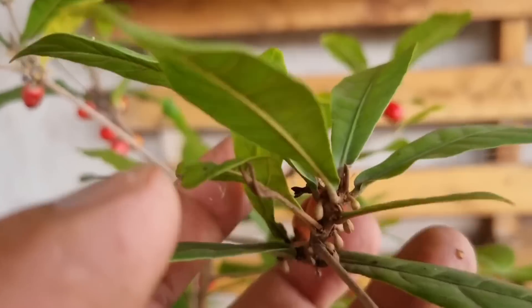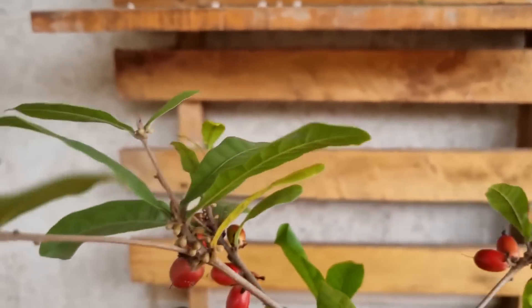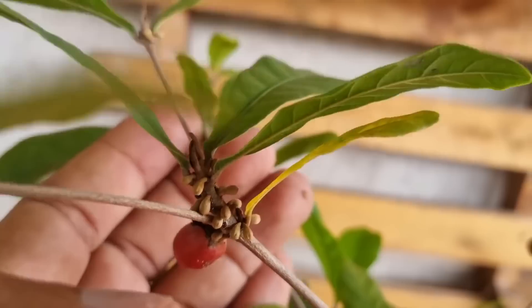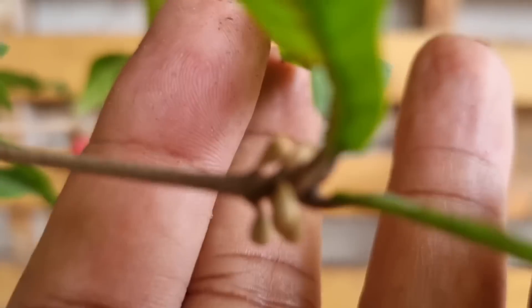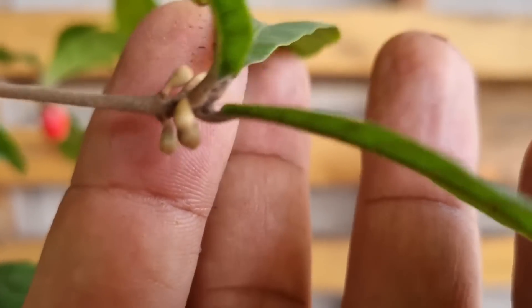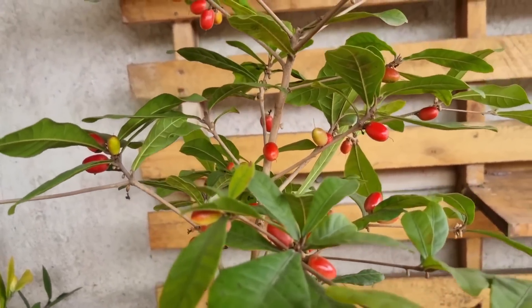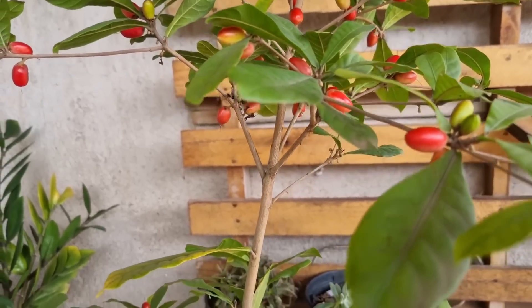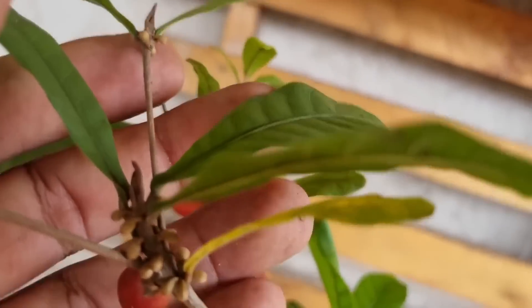Agora eu quero mostrar para vocês o tanto de botão floral que essa planta ainda tem. Olha como essa planta ficou, de cima a baixo cheia de botões florais. Olha o tanto de fruta que essa planta já soltou. Então faça isso com a sua fruta do milagre: não deixe ela torrar no sol, dê a ela pouco sol. Eu custei a descobrir que ela é de meia sombra.